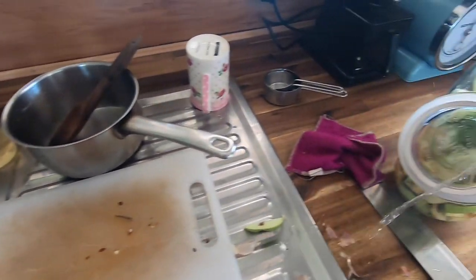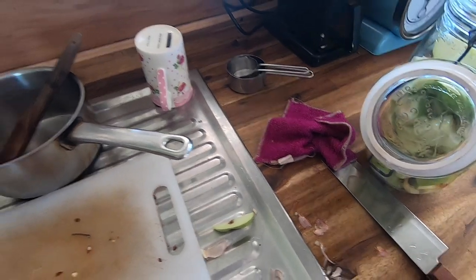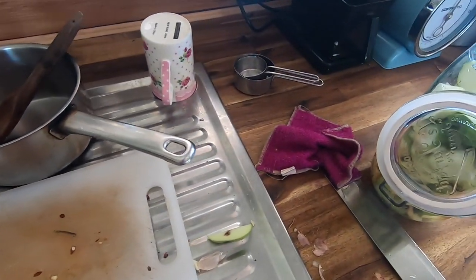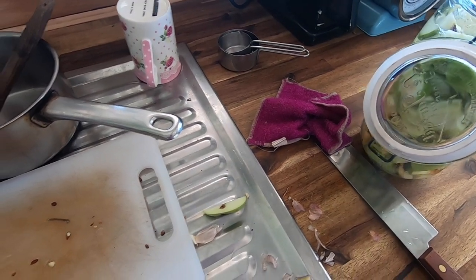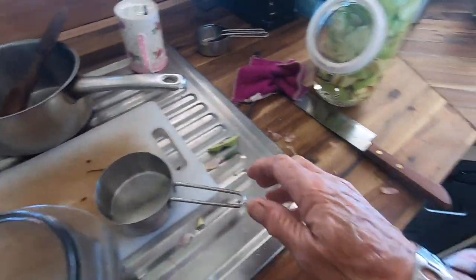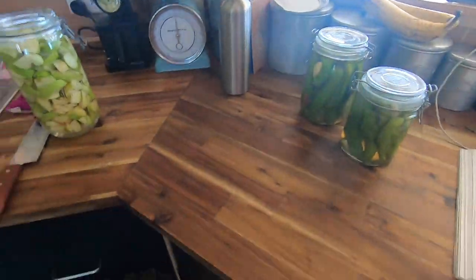I really admire the people that do YouTube vids and stay so focused. I put in three and a half cups of water - for every cup, one tablespoon of honey. Three and a half tablespoons of honey then. How's the honey going? It's dripping down.